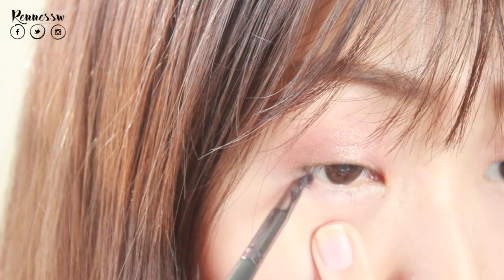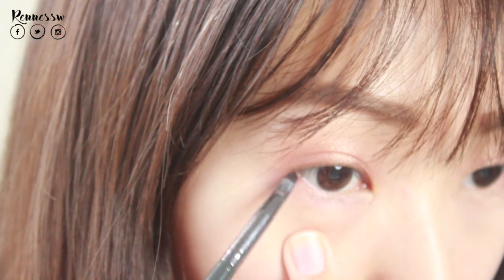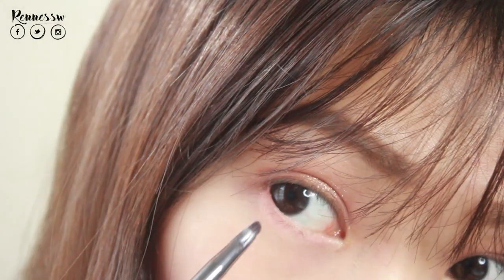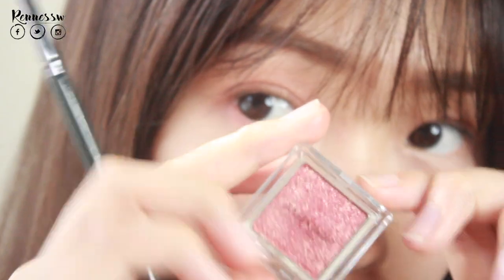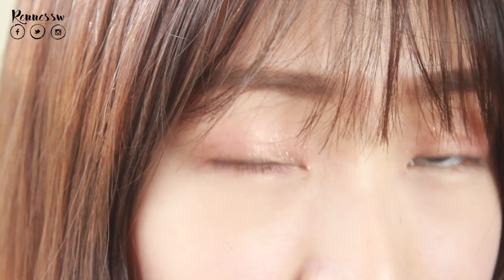Here is the completed lid look. For the last step, I smooth out the line by blending. For the lower lash line, I'm going to use the same base color again. I'm going to complete my eyes with Tony Moly eyeliner and also mascara off camera.